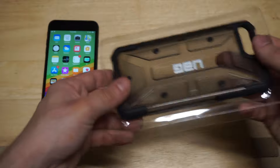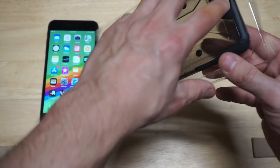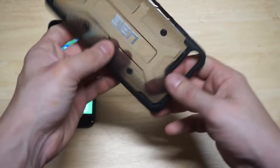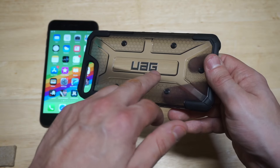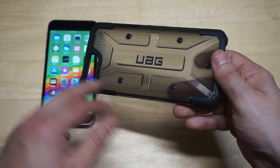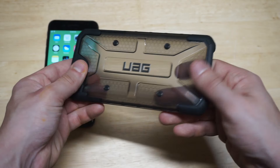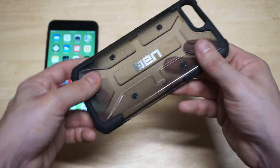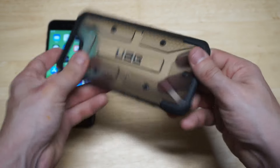Alright, so here we go. The first thing you notice when you're looking at the UAG case — like the stock photos, it looks amazing — and now that I finally got it in my hands for the first time, it looks amazing. It looks just as good as the stock photos. You've got the UAG branding right here on the front, it's got these little screws which add to the design, it's also pretty grippy. The inside has a really cool design and it does not bend at all — this is a pretty tough case.